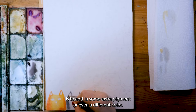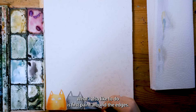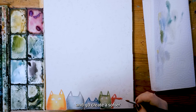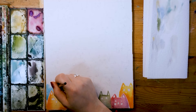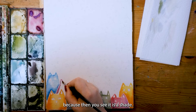What I personally like to do when my watercolor paint is still wet is to add in some extra pigment or even a different color. And then when the paint dries you get this really cool effect. What I also like to do is first paint around the edges — inside the pencil lines it's really just like a coloring sheet. And then I wet my brush and go create a softer wash towards the inside of the cat, so the cats are a bit darker on the outside and lighter in the middle. I also like to add the darker pigment at the bottom of the cats because then you see it as a shade.